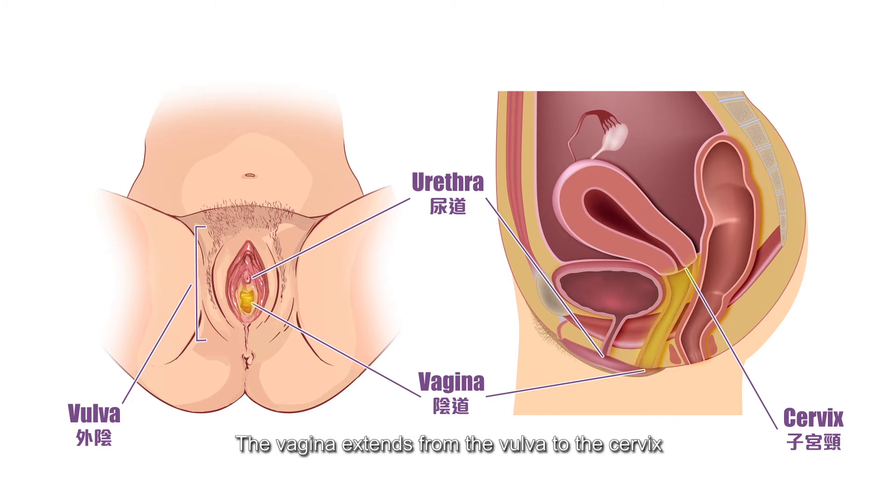The vagina extends from the vulva to the cervix. It serves as the receptacle for the penis during sexual intercourse and the passage for menstrual fluid and the birth canal during labour.